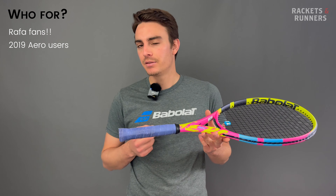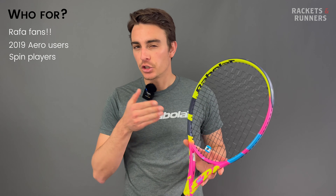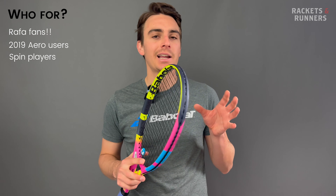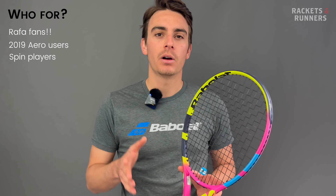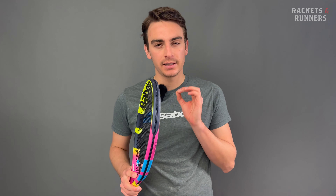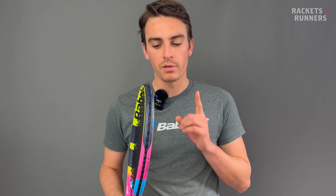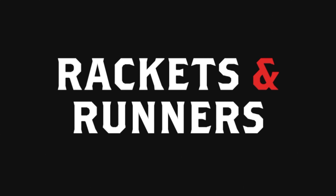So who's this racket for? First and foremost, it'll be awesome for Rafa fans who want to try something with a similar weight distribution, balance, and feel to what Nadal actually uses. It's also great for players who loved the 2019 Pure Aero and want a similar spin experience. If the balance is an issue, add 10 to 15 grams to the handle to bring the swing pattern closer to that version. Any player who likes to play with a ton of spin will love this racket. I'd only avoid it if you're a flat hitter or a serve-and-volley specialist. The Rafa will be available soon for demo or purchase in store or at racketsandrunners.ca.